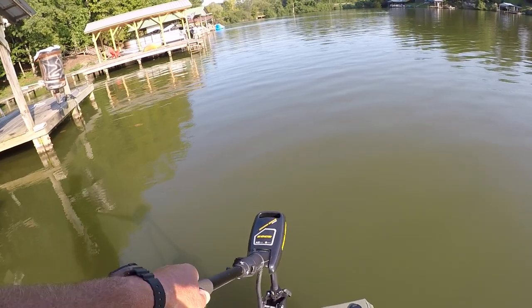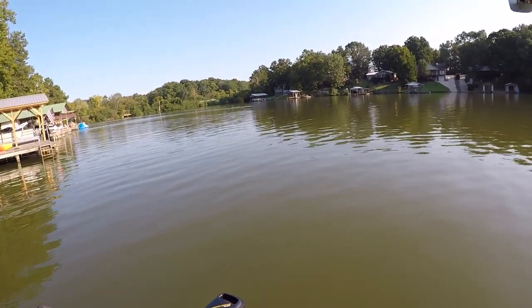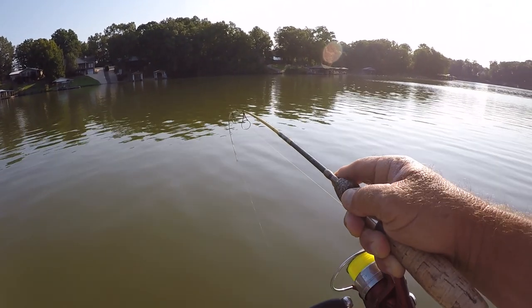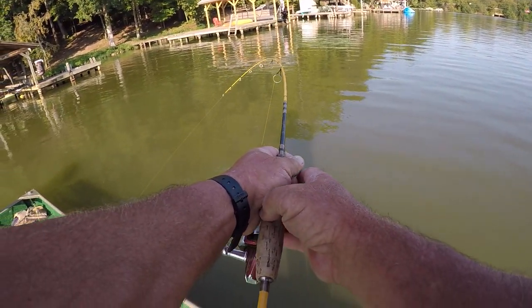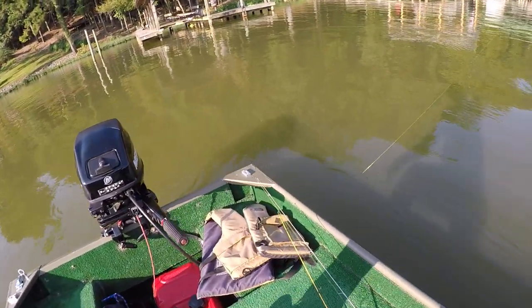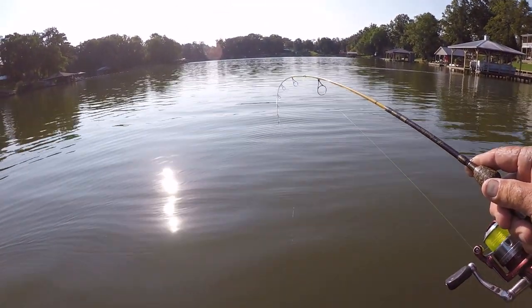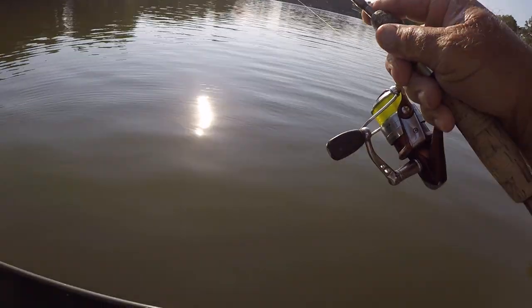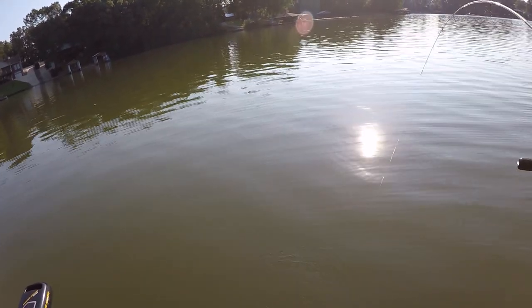There we go. Oh my goodness, that ain't no crappie. First bite of the day, ain't no crappie folks. That dock right there is 6 feet deep. I don't know what we got right here. Let me loosen that drag off. I'm glad I got a Palomar knot on this. Now when I'm vertical jigging, I'll use a loop knot, but when I'm skipping up under docks I'll use a Palomar. I don't really know if one knot's stronger. There, I got a glimpse of him - it is a catfish. What about that?